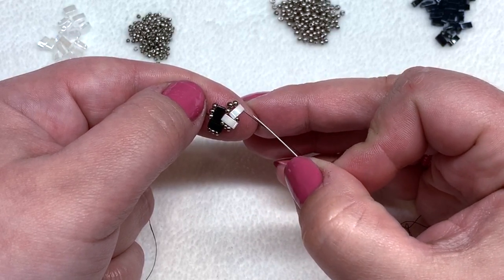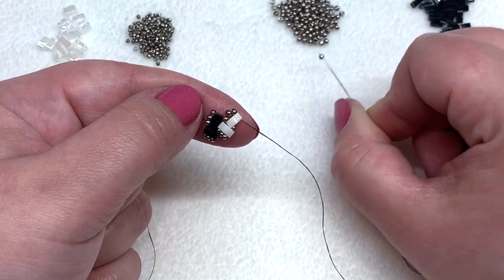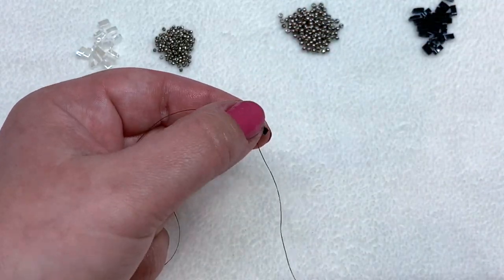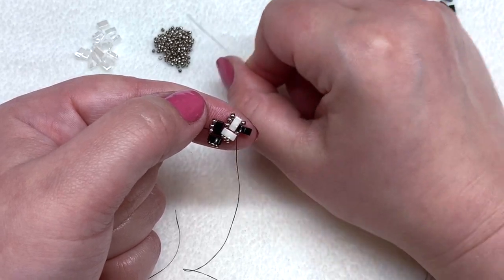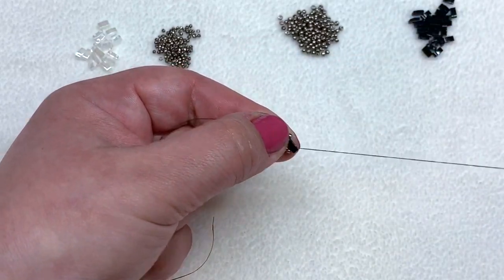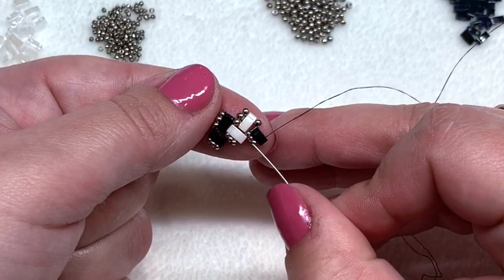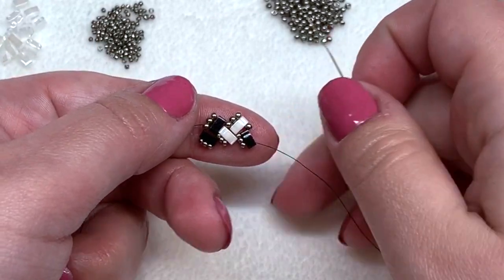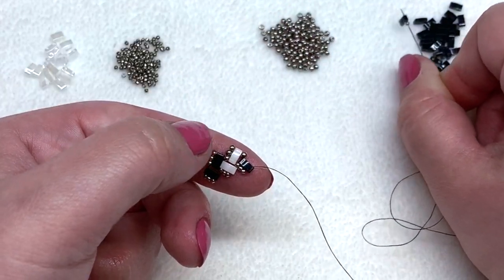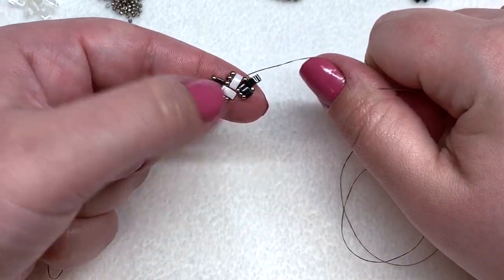One way that I remember which bead I need to pick up next in the sequence: if I'm coming out of a group of 11-0 seed beads, then I need to pick up an 11-0 next. So coming out of these three 11-0s and the teal, pick up an 11-0 and the black, and go through this 15-0. Pick up two 15-0s to complete that group of three, go up through the open hole of that half tila. Remember — you pick up the same size bead as the one you are currently exiting. Coming out of 15-0s, pick up a 15-0 and a black half tila.